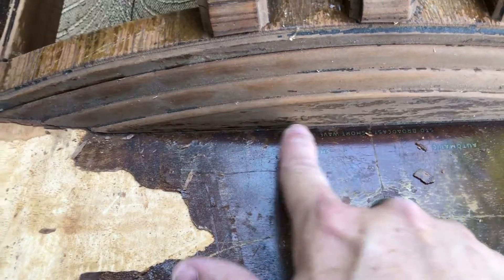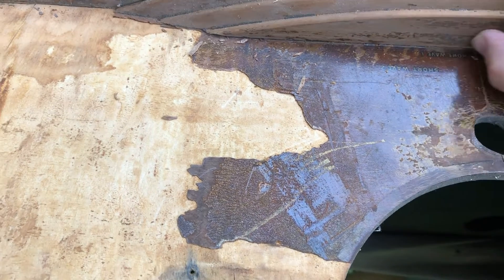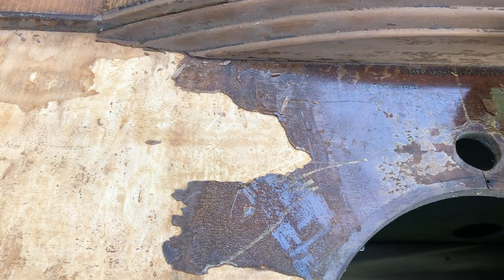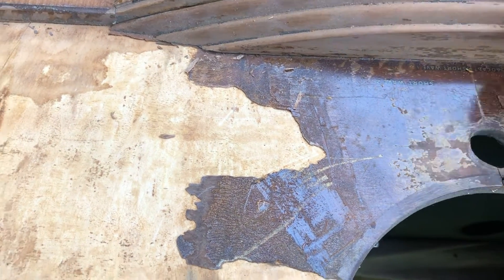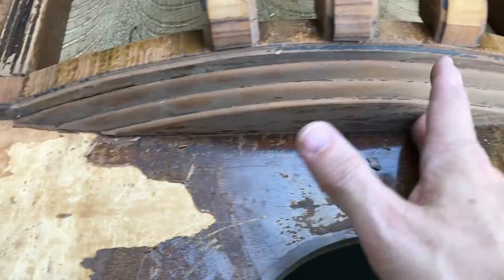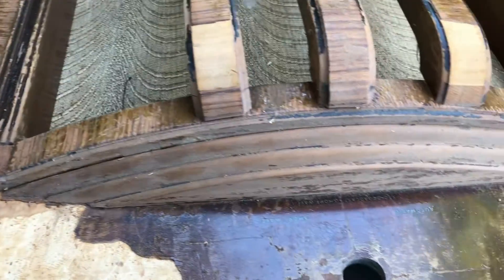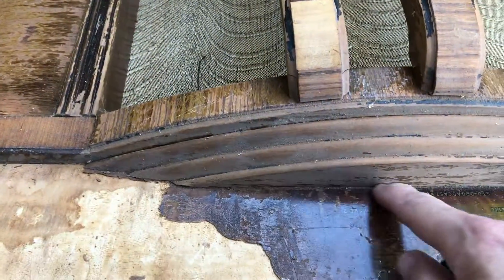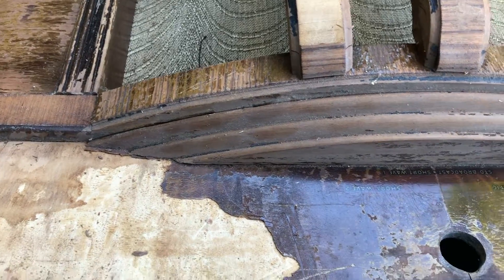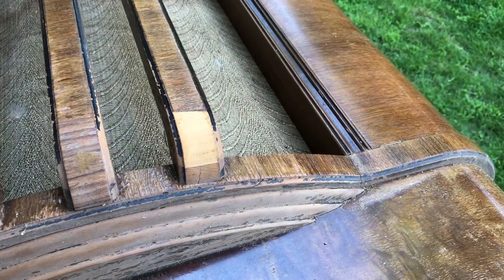I'll have to take this wooden piece off so I can figure out exactly how it's nailed on — whether it's one piece or three pieces. I need to figure that out so I can lay my new veneer out without having to cut weird, awkward shapes. I don't want to mess up my veneer if I can help it at all.